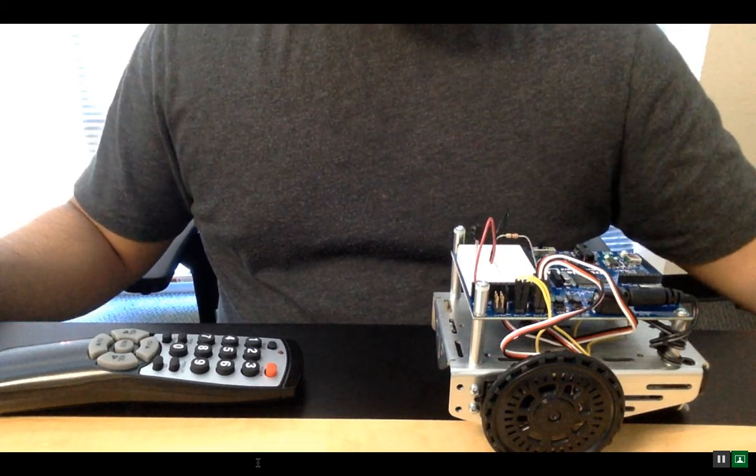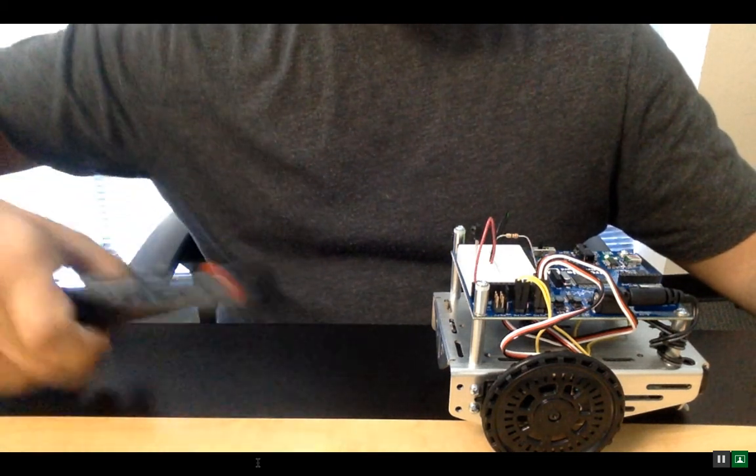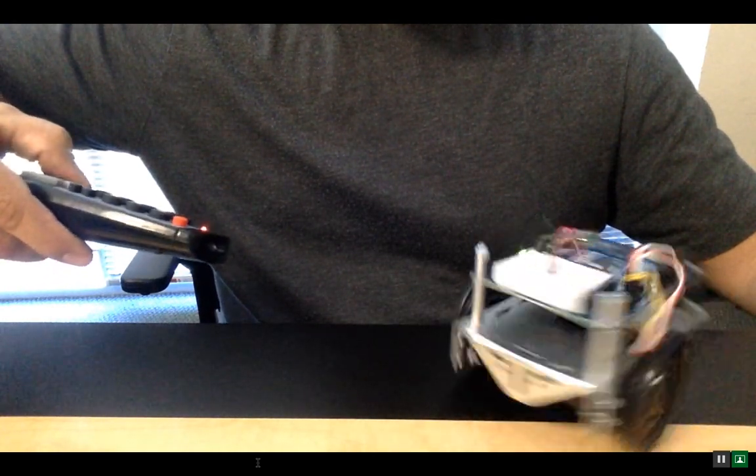Once you've loaded your code, built your circuit, and programmed your remote control, you should be able to do something like this: forward, backwards, pivot, pivot, pivot, go, go.